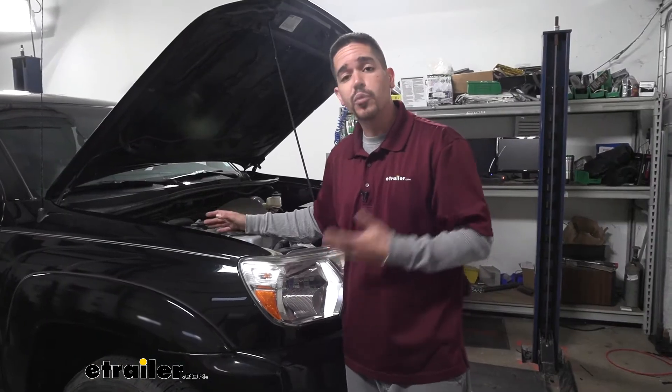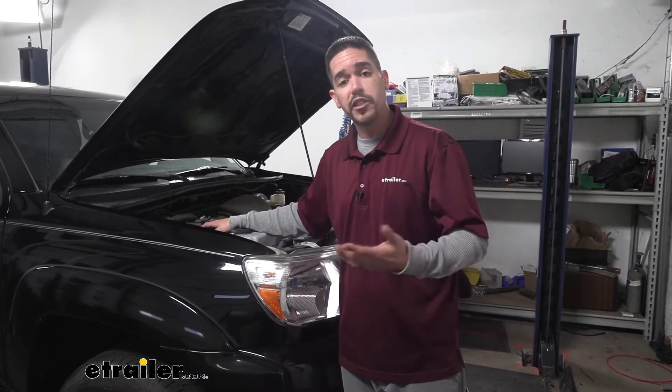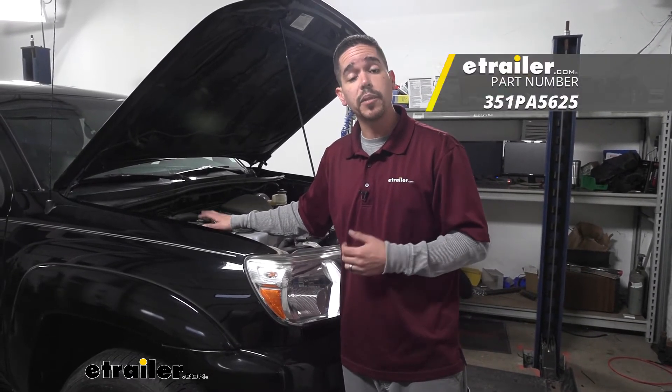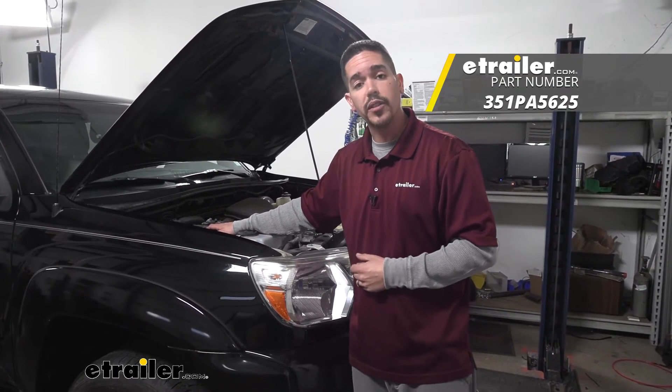Changing the filter really is just that easy, so there's no need to pay anybody to do it when you can do it yourself at home. I'm Rob here at eTrailer.com — that'll finish up your look at the PTC custom fit engine air filter on our 2012 Toyota Tacoma.